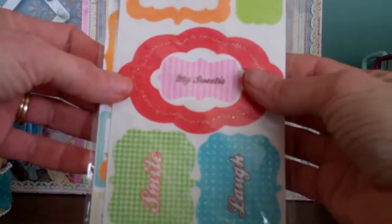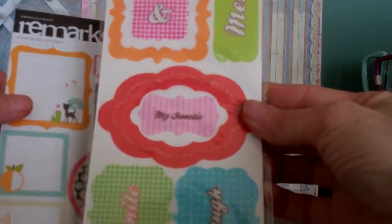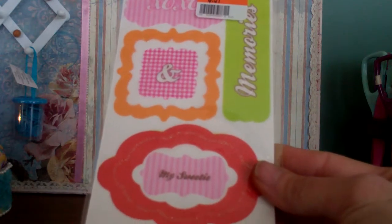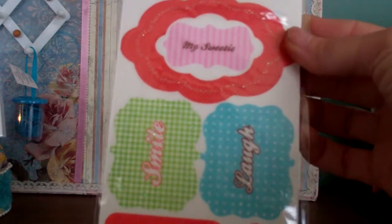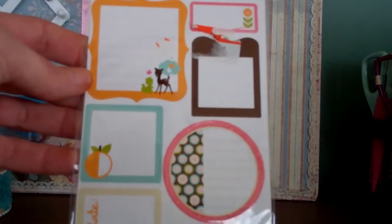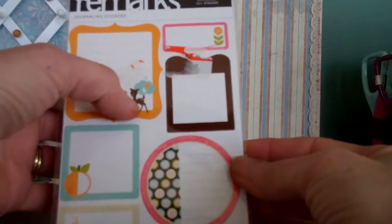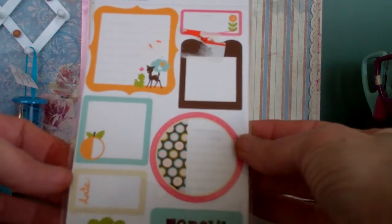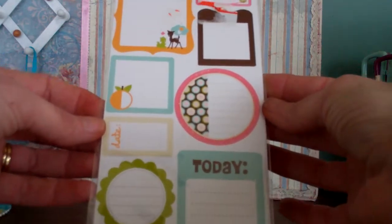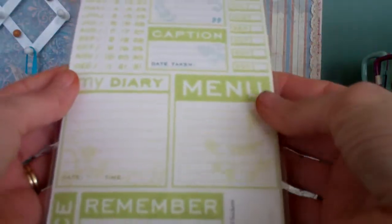The sweet life glitter vellum punch-outs — all those are pretty, look at that. My sweetie memories. Thank you Steph. And remarks journaling stickers — oh those are neat! I love the fun one. That's a deer and a squirrel, thank you so much. And company flocked stickers, wow.